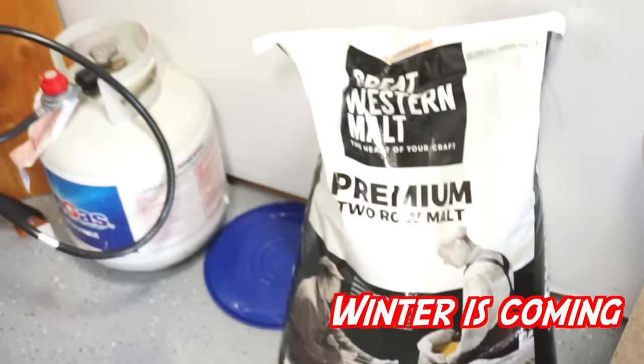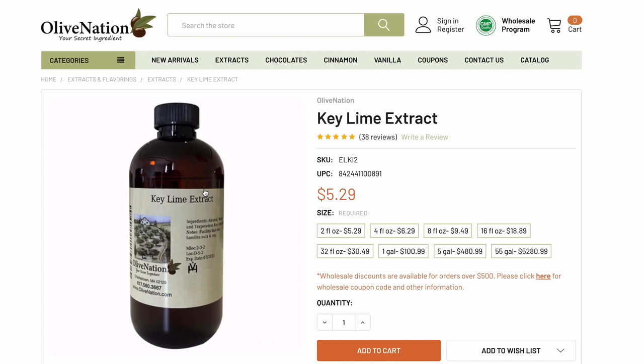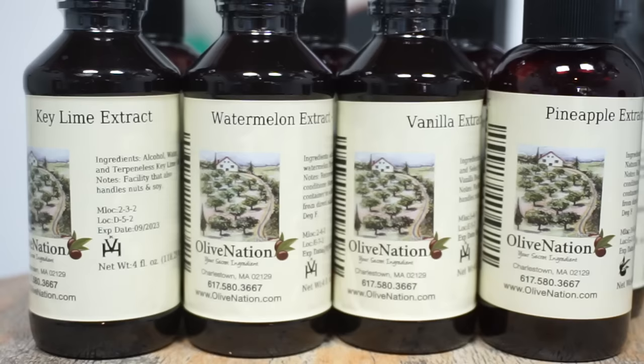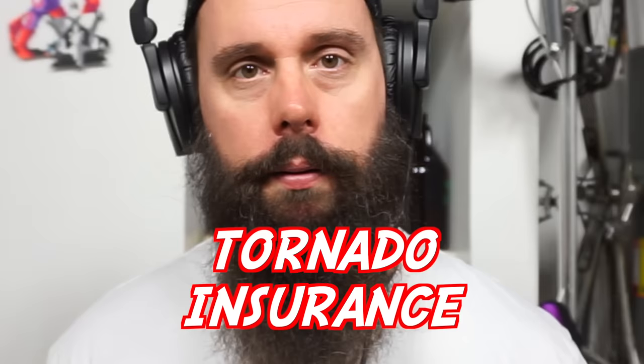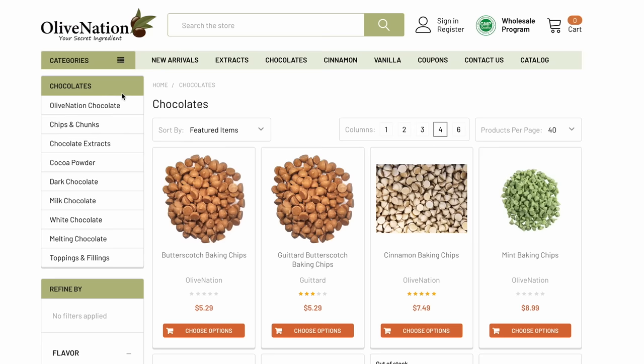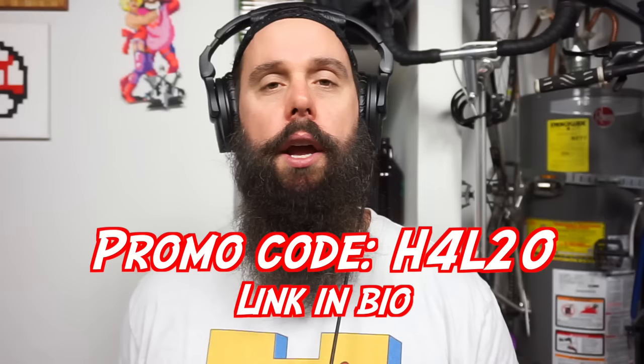This is who we buy from for alcohol-based extracts, vanilla beans, and specialty grains. I get two-row in bulk. All the flavors we wanted to make — key lime, pineapple, blackberry — they've got it and more: green apple, apricot, raspberry. It's a good homebrewing website. Check them out at olivenation.com and use promo code H4L20 to get 20% off your order.